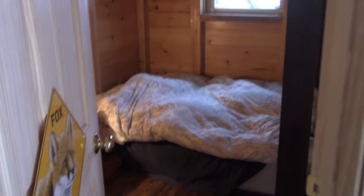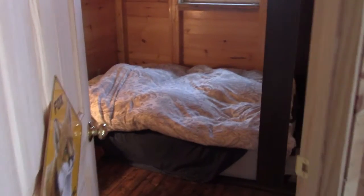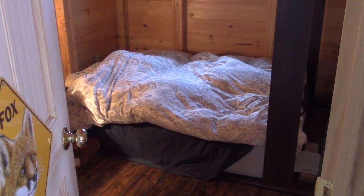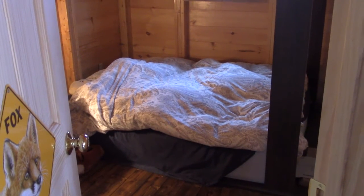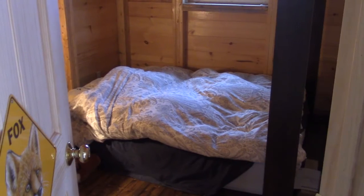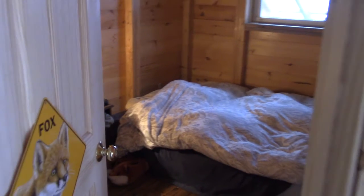Amber's bedroom was originally intended to be my office — it's only about eight by twelve feet, but it's perfectly serviceable as a bedroom. Amber wanted a small bedroom, and realistically you spend eight hours a day in your bedroom and you're asleep for most of it, so who really cares if it's giant or luxurious. She has a desk in there where she does some work. The bed frame is still being built, so for now the mattress is on the floor.